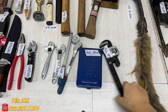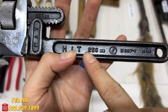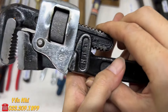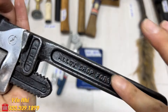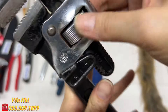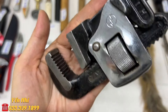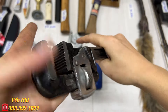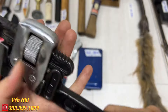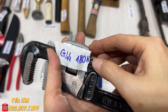G44 là mỏ lết size 250, có logo nội địa Nhật. Màu sơn đẹp, hoạt động tốt, răng không bị mẻ gì hết. G44 bán 180k.